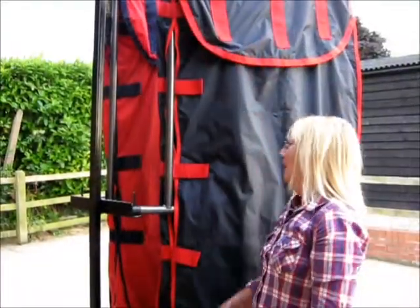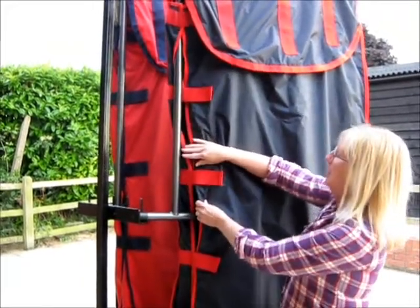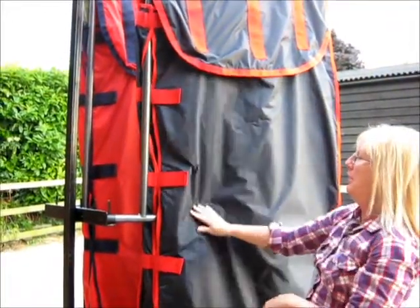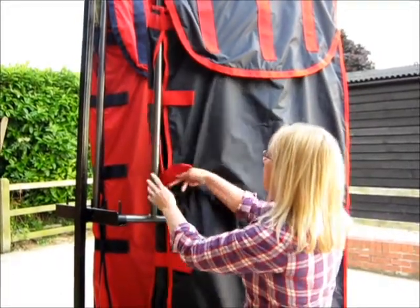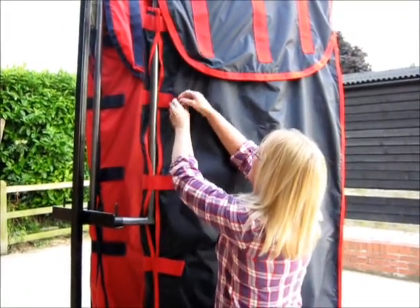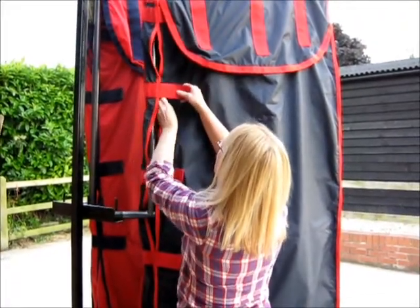As you can see, these straps are wrapped round the bar, and this is because if you've got a lot of rugs, then you need the rugs and this gives you the room. But if you don't have many rugs, then you do have the option to put the straps round the bar. Not all rug rails have a bar, but this one does. And this makes it look tighter and neater.